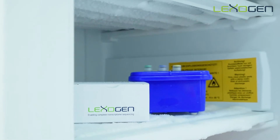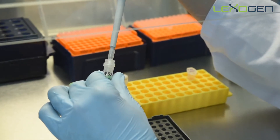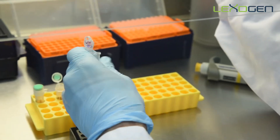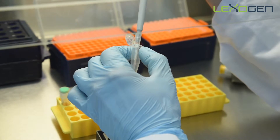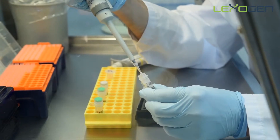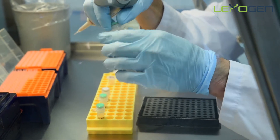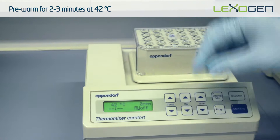Retrieve the enzyme mix E1 from the freezer and prepare the first strand synthesis master mix by combining FS2 and E1 enzyme. Pre-warm the master mix at 42 degrees for 2-3 minutes.